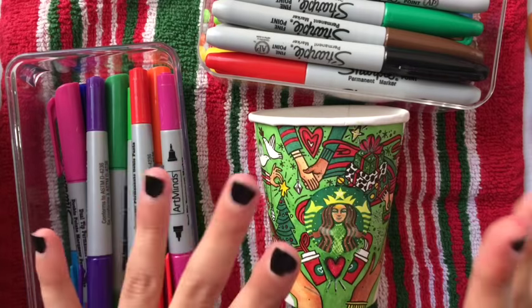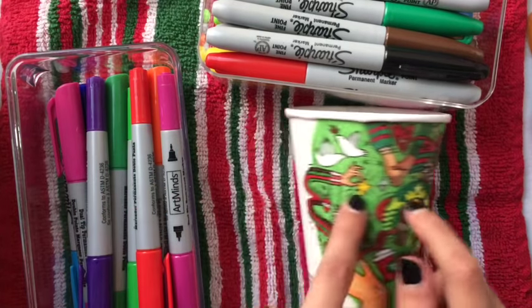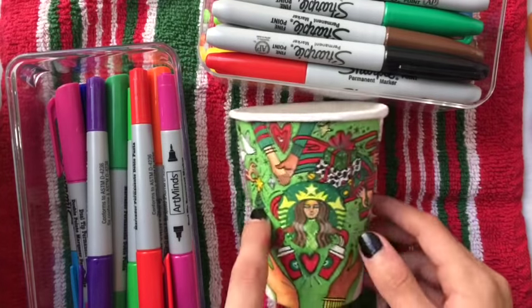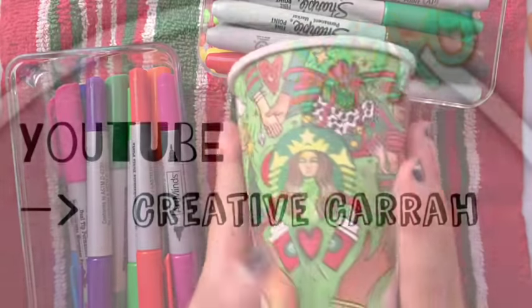Hello! I am LeruLulu and today I did cup art, as you can see here. And this was definitely inspired by Kara Creative — Kara Creative underscore Kara.